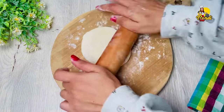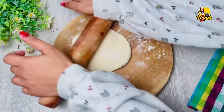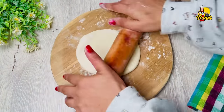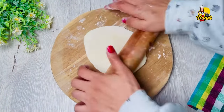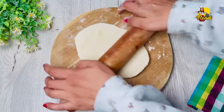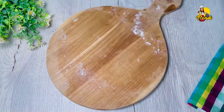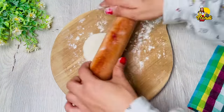You can use the parchment paper. You can also use the paper. It will be used to use the paper. You can use the paper for the paper.